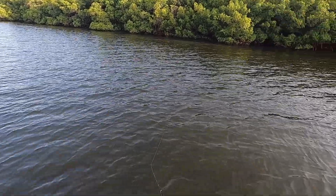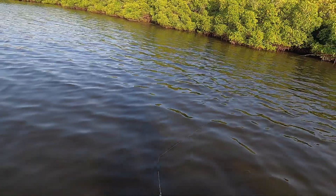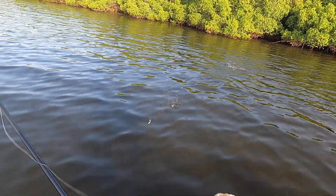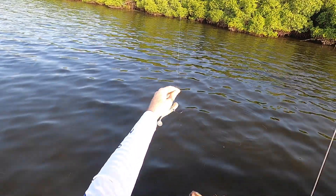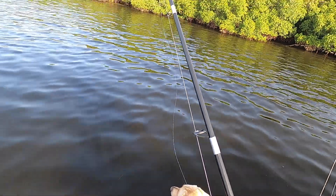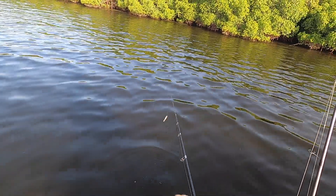Switching to the Bomber just to see if my hunch is correct about paddle tails being the ticket. The only way to find out is to start casting. There we are — a snook came up and smacked it! This Bomber seems to have the ticket today.